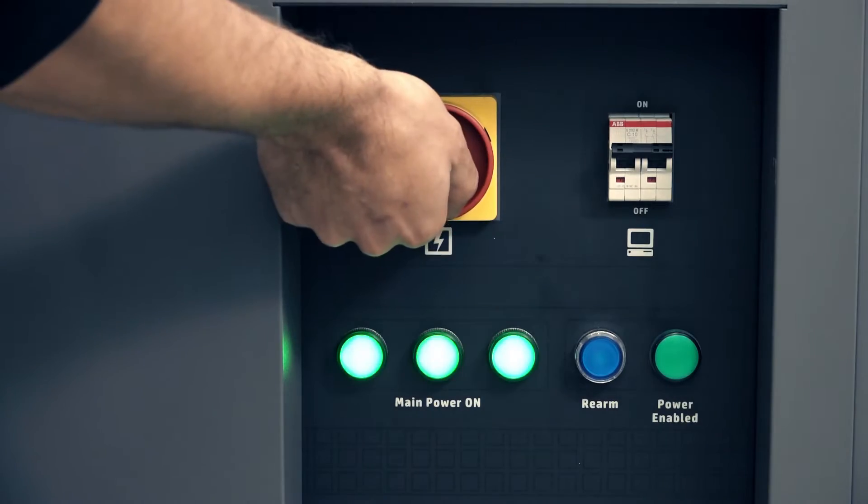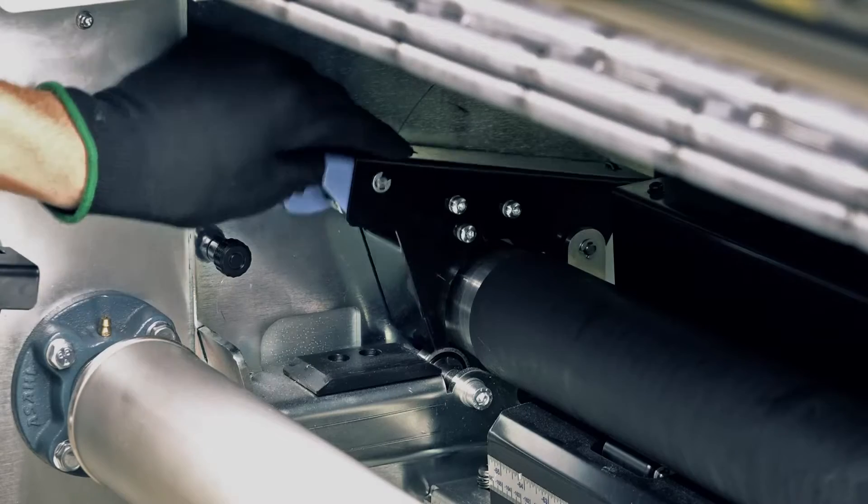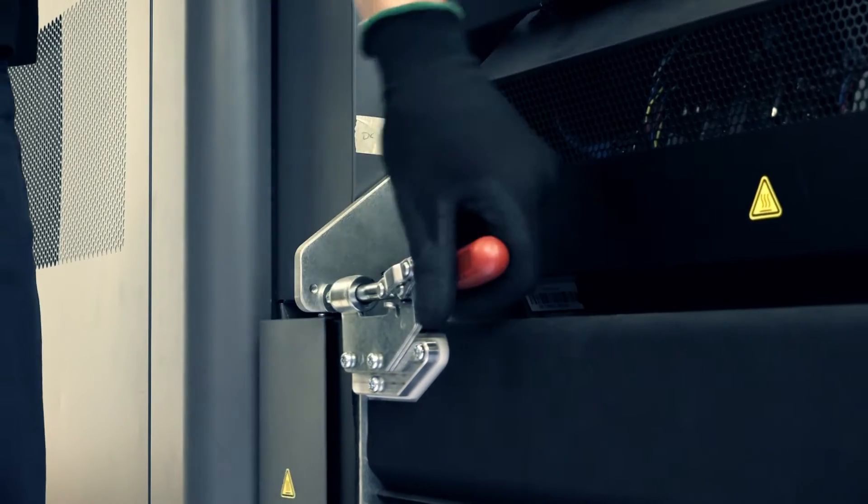Turn on the printer. Push the blue button next to the power switch to rearm the printer. Then move the rubber spindles, loading table, and curing module to their loading positions.